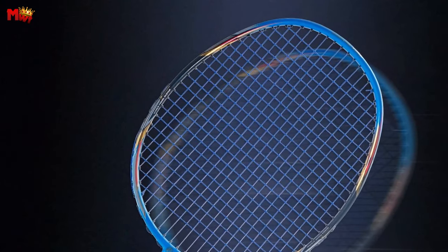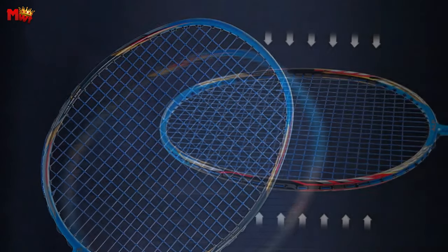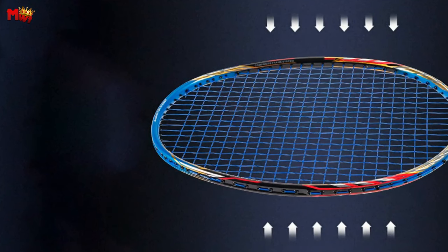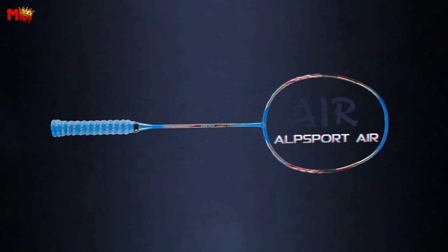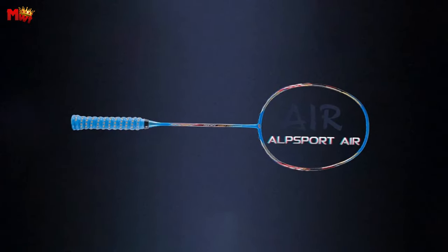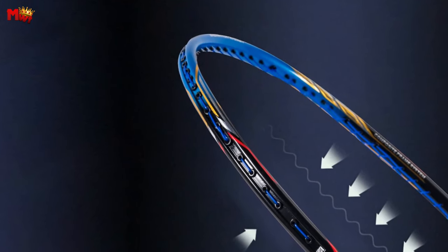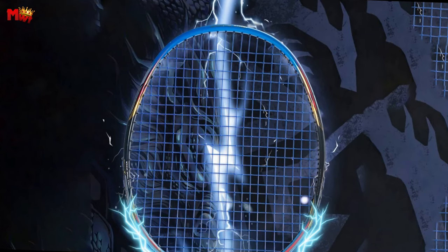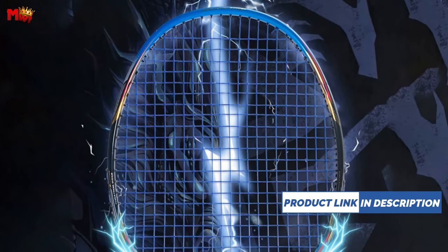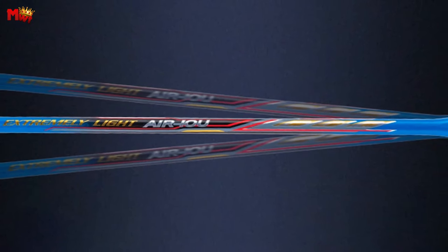The booster kinetic system, featuring high modulus and high elasticity carbon fiber, changes the bending performance of the racket, enhancing its attacking capabilities. The Alpsport Air 10U boasts a tension range of 28-35 LBS with an original tension of 28 LBS. The balance is perfectly calibrated at 325mm and the G5 handle ensures a comfortable grip. The racket's length of 675mm provides the ideal reach for those powerful shots.